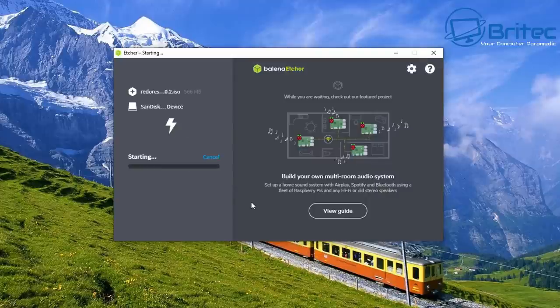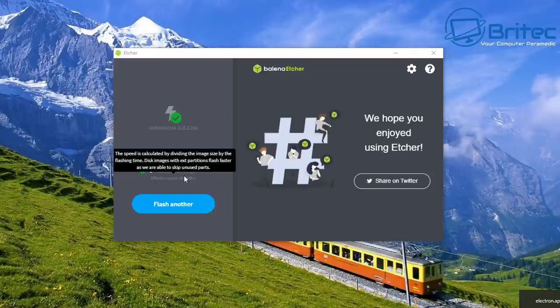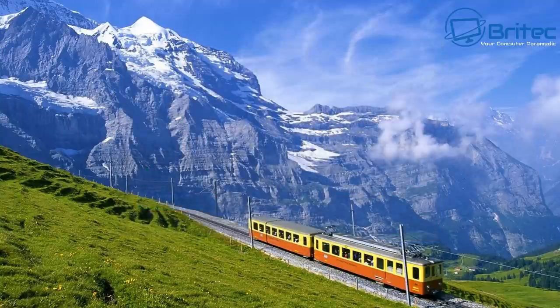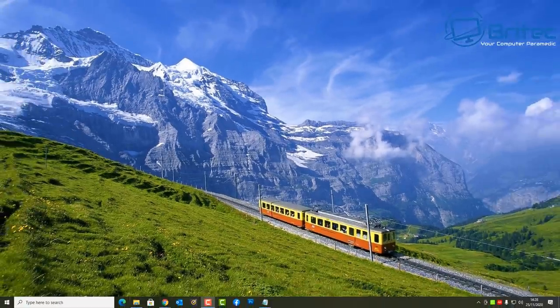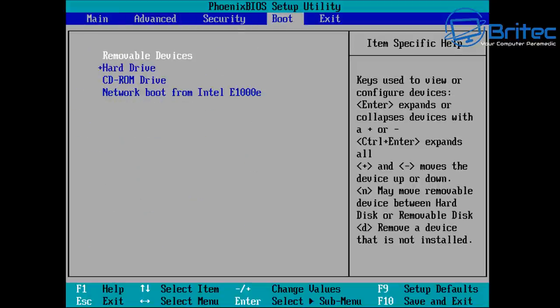Click Flash and you can see how quickly this goes through — this is real time, not sped up. Etcher is a really good bit of software; it also validates when done, and it is now complete. All we need to do now is boot to that USB flash drive. You'll need to change the boot order in the BIOS — probably F2 or the Delete key to get in.